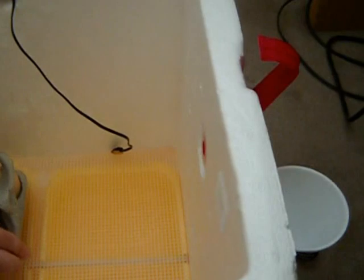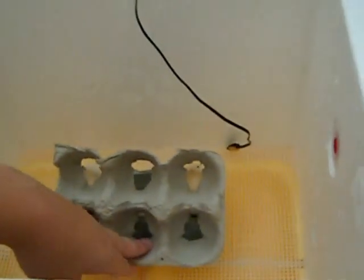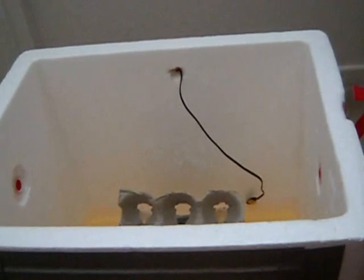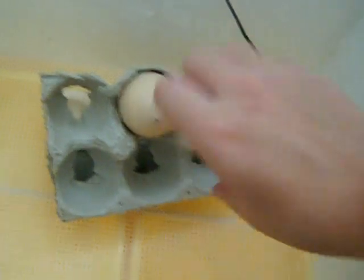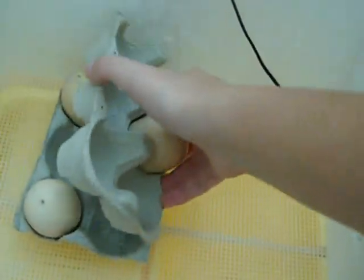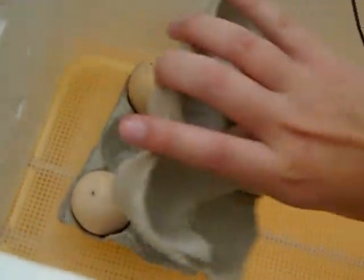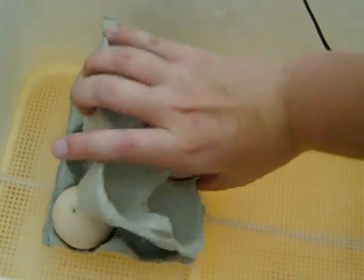Another trick I learned was how to turn the eggs easily. I used this technique the first time I incubated. The last few times I had a turner you could operate from the outside, but I don't have it right now because it broke. With this technique, you can put the egg inside like this — this is a fake egg — and you can just do this. It keeps the egg at an angle and turns about six eggs at once. I put two plastic eggs in and cut holes in the tray, then just turned it. It worked very effectively.